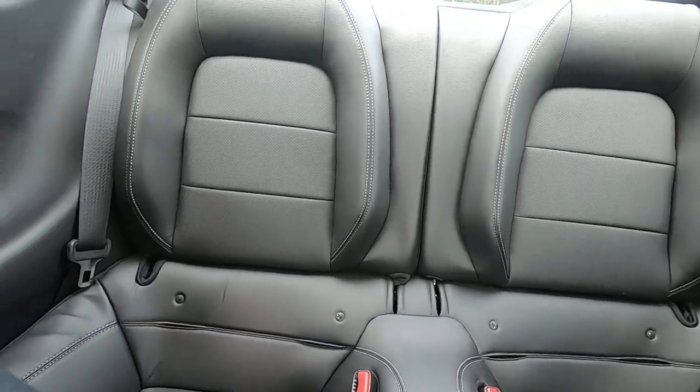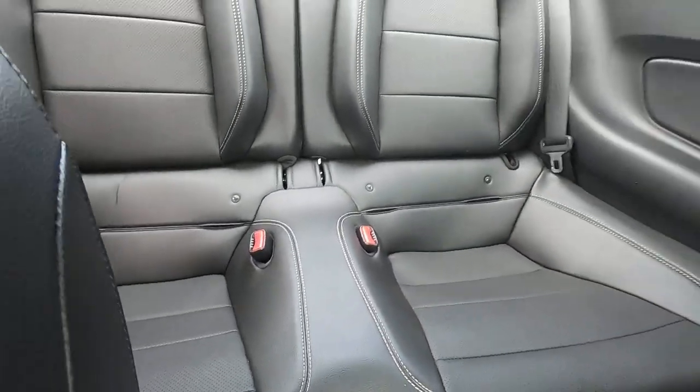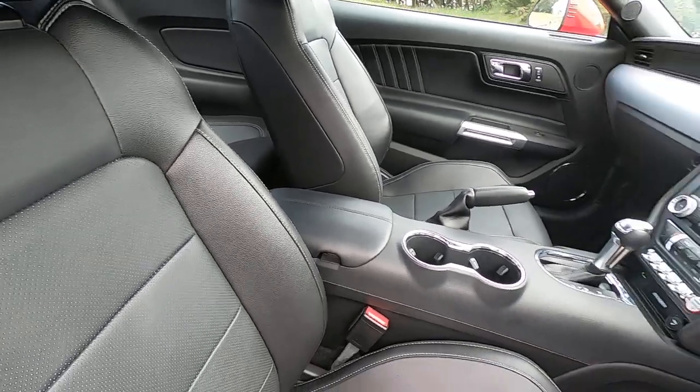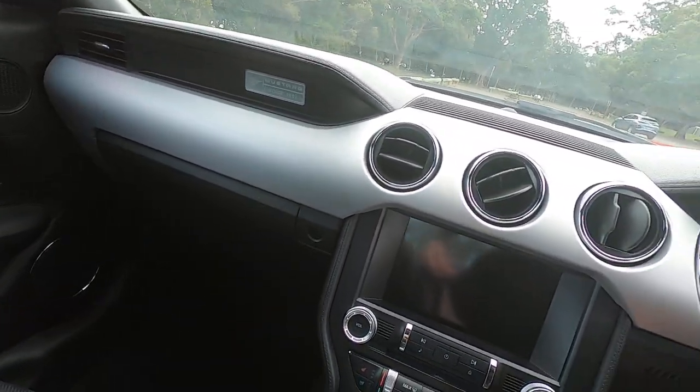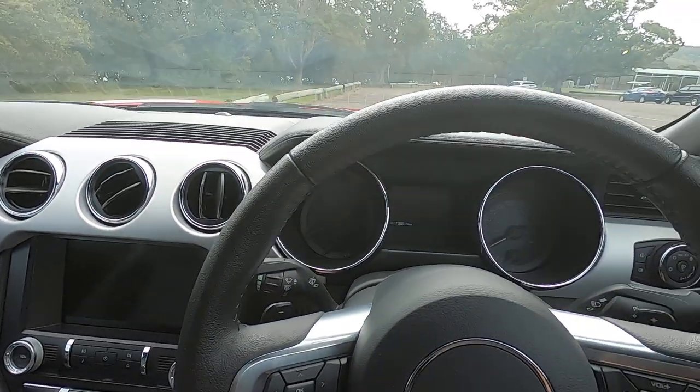Excuse the beeping — I'll try and get rid of it as soon as I can. The back seats look pretty cool; I don't know if I'll fit in them, but let's jump in and have a look.